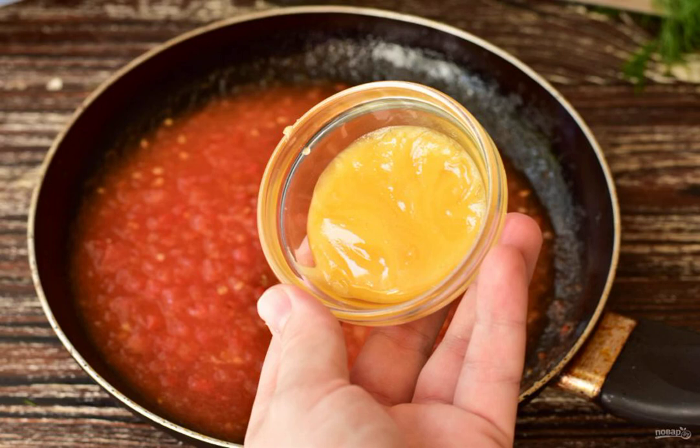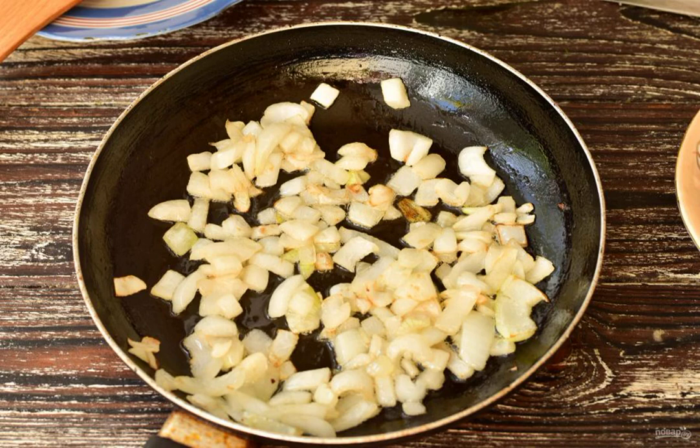Then add the honey and pour in the vinegar. Mix everything well. Cut the onion into cubes and fry it in a frying pan until golden brown in vegetable oil.